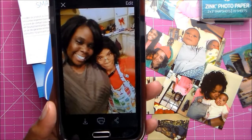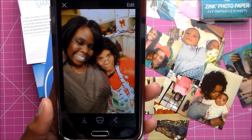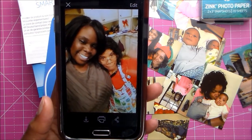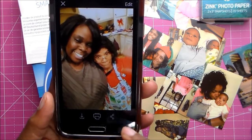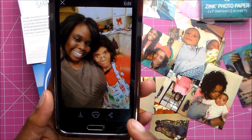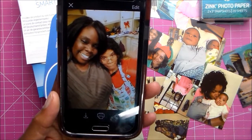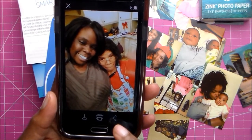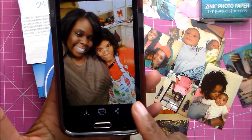If you need to make adjustments to your photos, you can do that with whatever app you normally use for photos. You can do some editing within this app too, but I really need to learn that. So I'm using apps I normally use to make adjustments and then printing, but you can edit your photos with the Sprocket app.